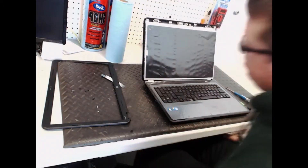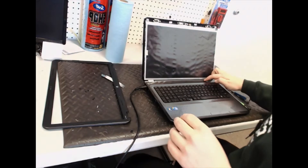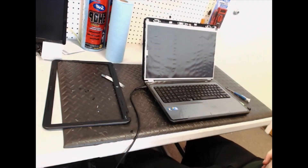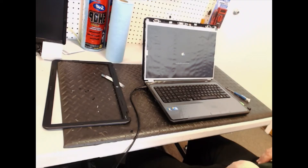Grab a charger — it's not charged up — to test it out. And if everything works properly, then there you go. It's good to go.